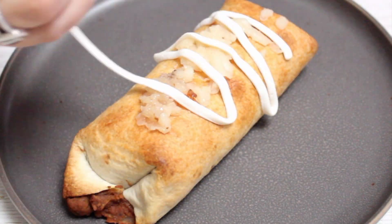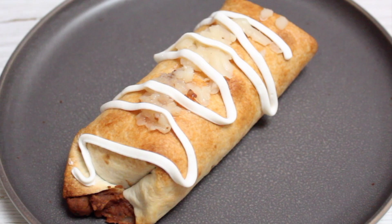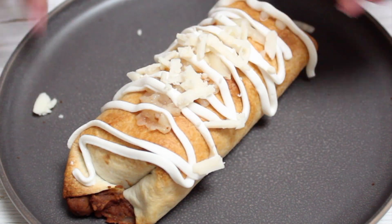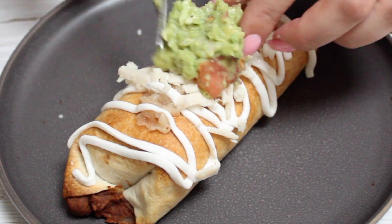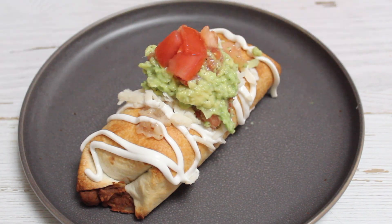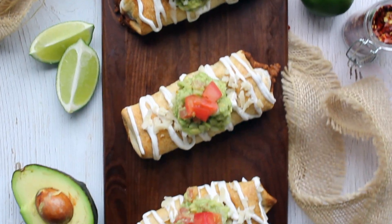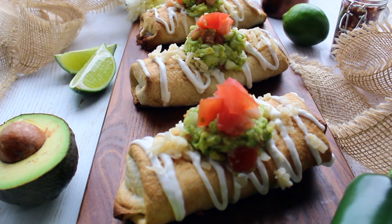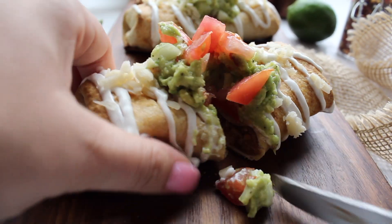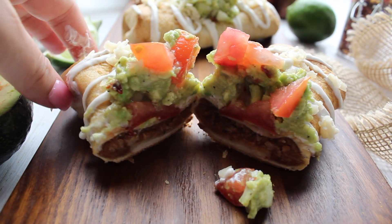Then on top I'm taking some vegan sour cream — I used the Tofutti one — and just drizzled that on there. Added a little extra cheese, some of the guacamole, and some fresh tomatoes, and that was it. These were so good. I was actually really impressed — I'd never made chimichangas before. The filling is really nice and soft, and the crispy tortilla with the guacamole and tomato just works really well together.